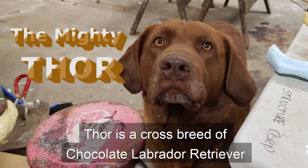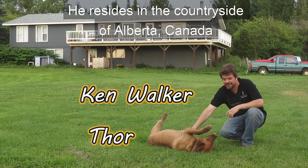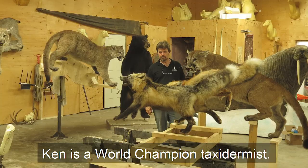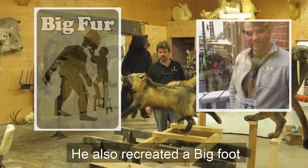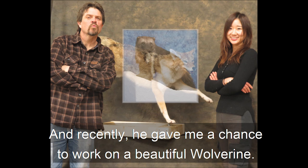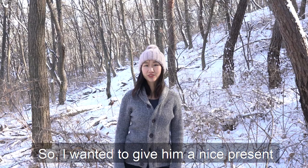Thor is a crossbreed of Chocolate Lab Retriever and Chesapeake Bay Retriever. He resides in the countryside of Alberta, Canada, where he lives with my friend and colleague Ken Walker. Ken is a world champion taxidermist. He also recreated a Bigfoot and he was made into a movie in 2019. I learned a lot about mammal taxidermy from him, and recently he gave me a chance to work on a beautiful wolverine.